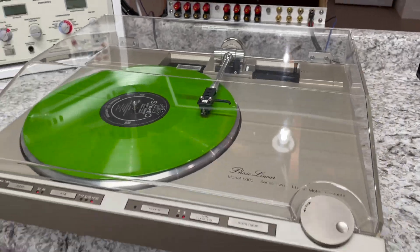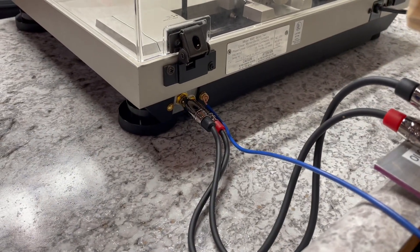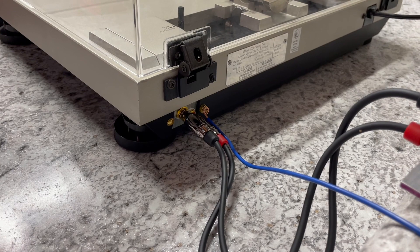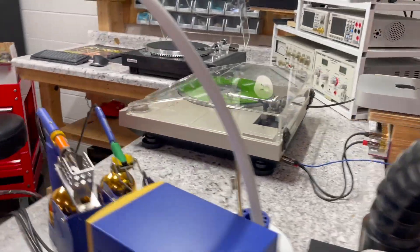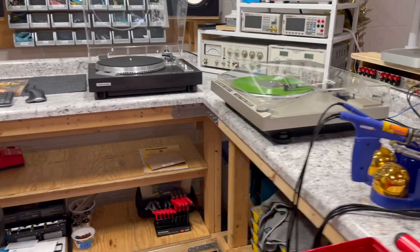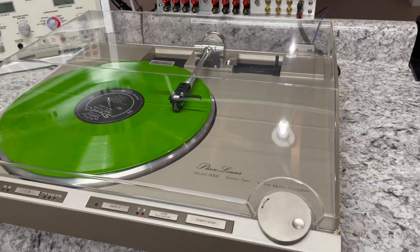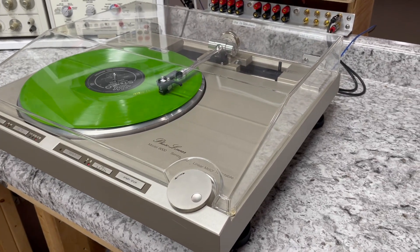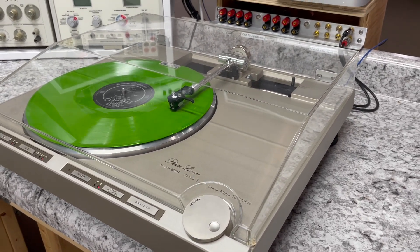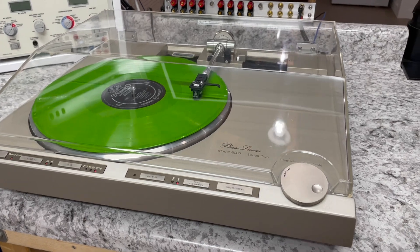On this particular turntable, I replaced the factory cord with a set of RCA jacks, and that's much better than the factory cord. Even that Pioneer PL550 was built with a built-in cord. In real life, your preamplifier might be right next to it, right underneath it, or two feet away. With those factory cords, you are limited based on the length of that cord. With RCA jacks, you can pick a cord that's the right length for you.